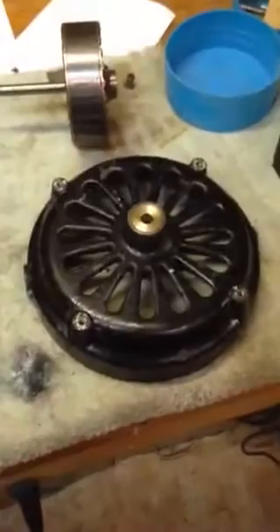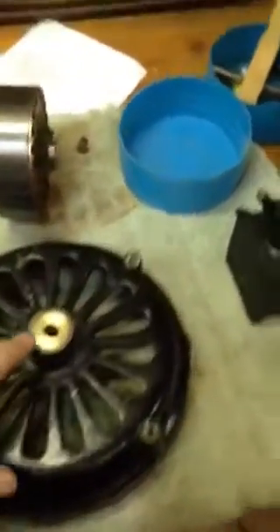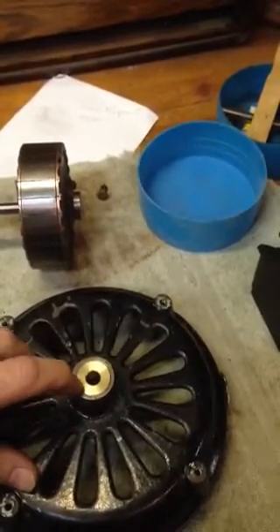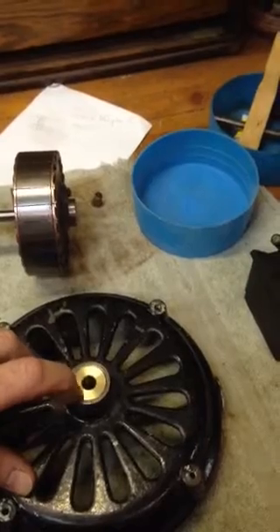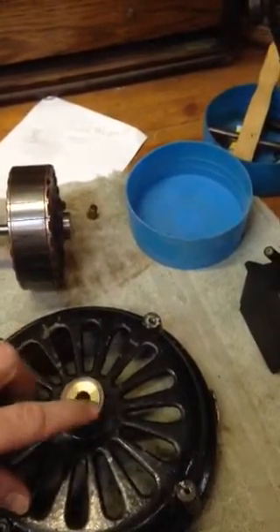Look at there — I've got a new front bearing in the housing here. I've got it just ever so slightly recessed right here. If you run your fingernail across that, you can tell that the bearing is recessed just a little bit from this edge right around here.